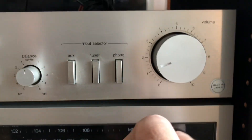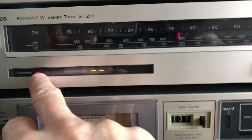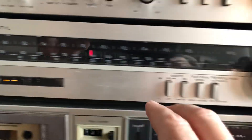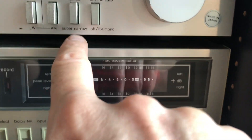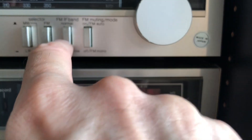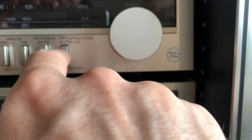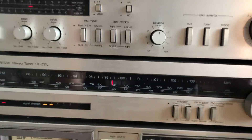On the tuner we have FM stereo signal strength LEDs showing how powerful your antenna aerial connection is. There's an MW band and FM band, fine tuning to get very close to your frequencies when adjusting, and a muting switch plus mono/FM switching.